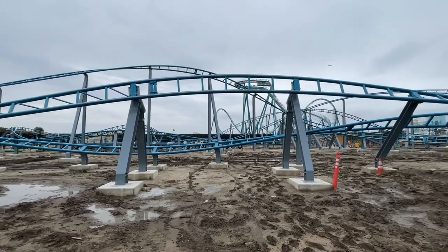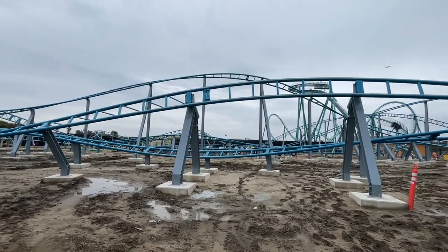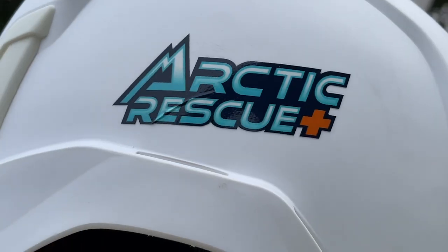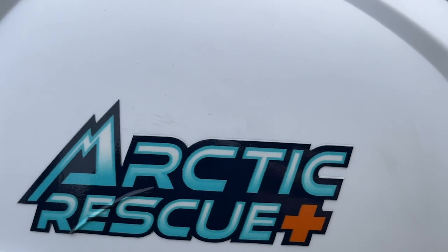What's going on everybody, my name is Mario. This is a channel all about amusement park type stuff, but mostly coasters. And today we got the pleasure of taking a hard hat tour of Arctic Rescue, the newest roller coaster being added to SeaWorld San Diego.